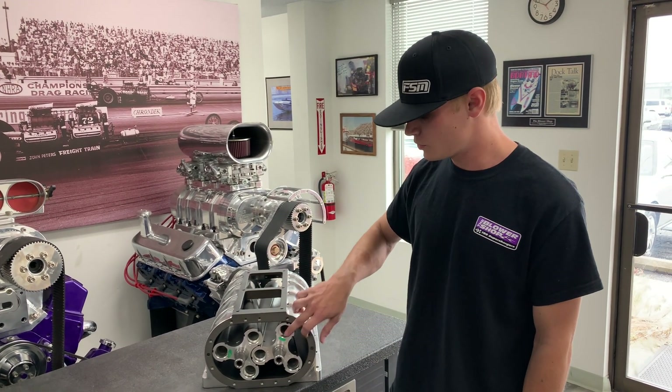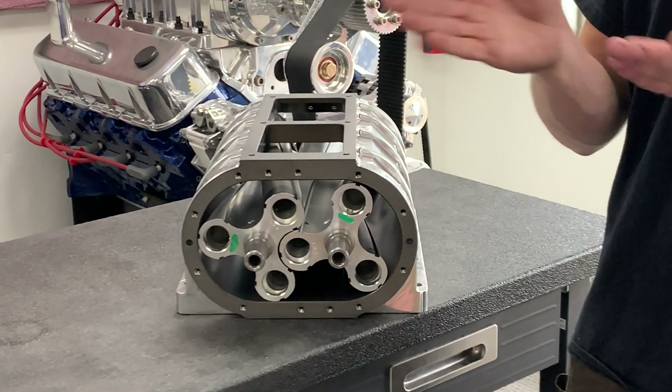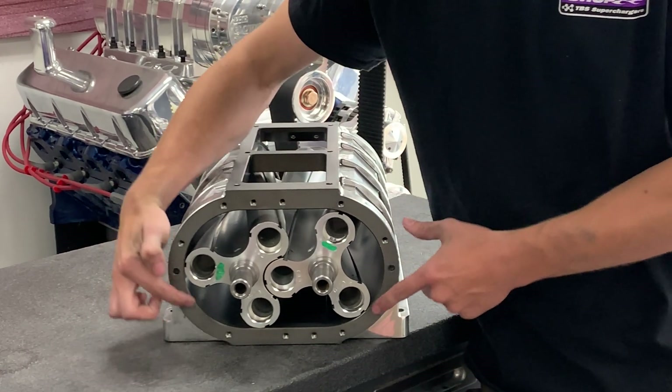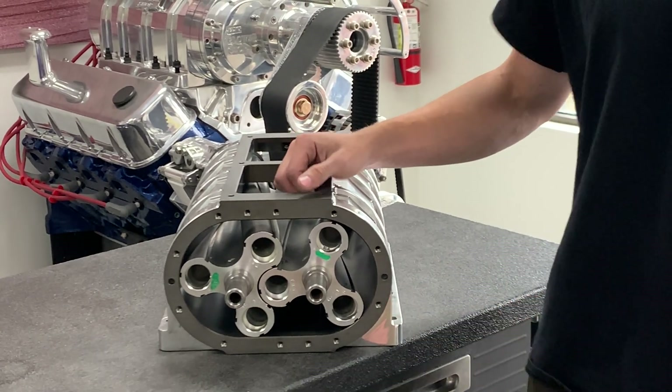So we use two rotors inside of a case here, and these rotors are three lobe and a helix in opposing directions. As air comes into the case, the rotors are going to grab the air and pull it around this outside bore here, dumping it out through our bottom outlet of the supercharger.